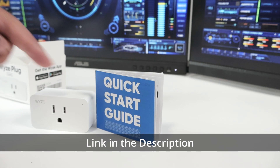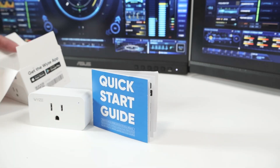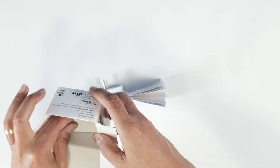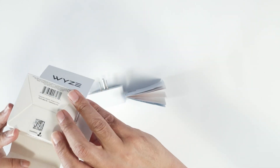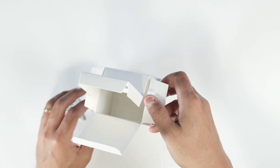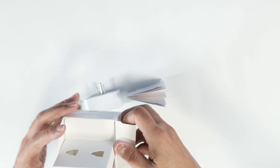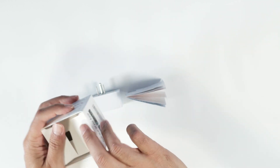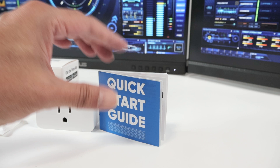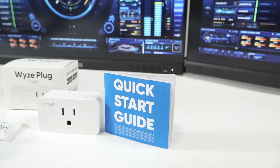You have the quick guide and the plug. As for accessories, there's nothing else — just a silica gel bag. So that's about it: just the plug and this nice box.